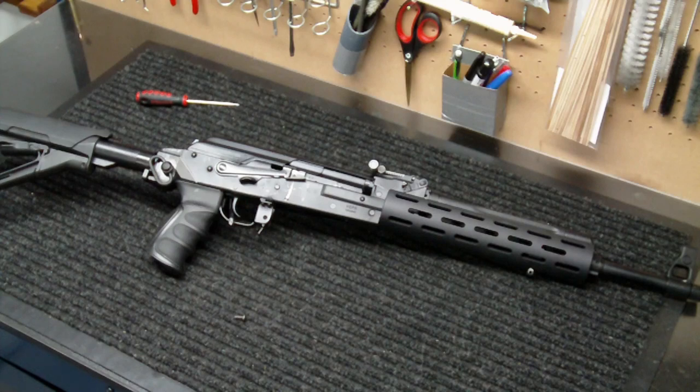Hey everybody, how's it going? Into Weapons back again with you. Real quick upgrade today for the Veper 7.62x54R with 16.5 inch barrel. This is video number 8 of the series I'm doing on the upgrades to this rifle.